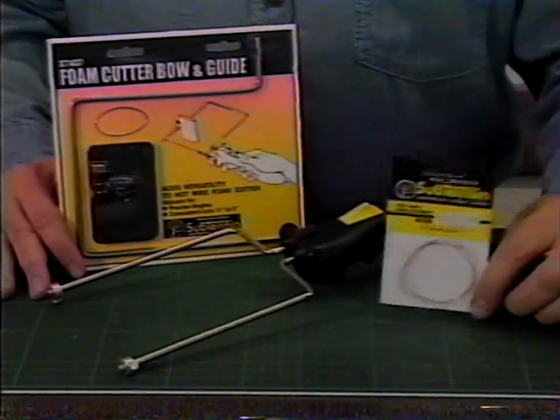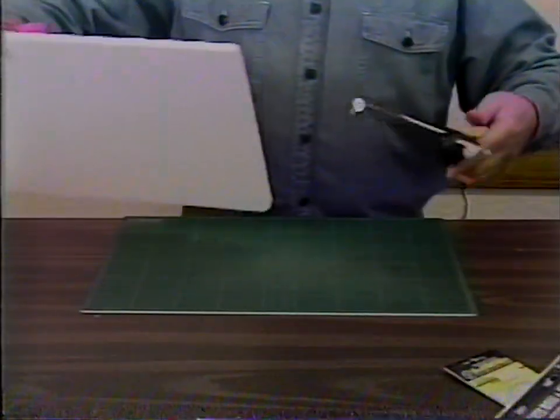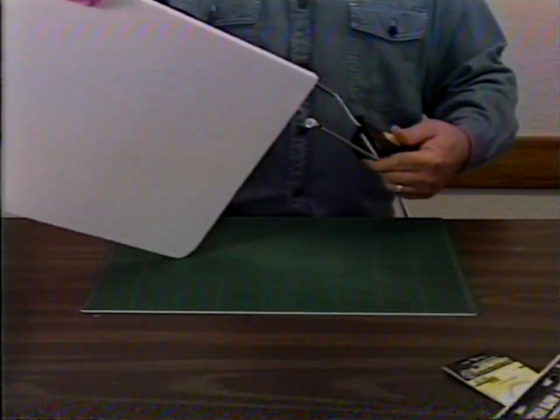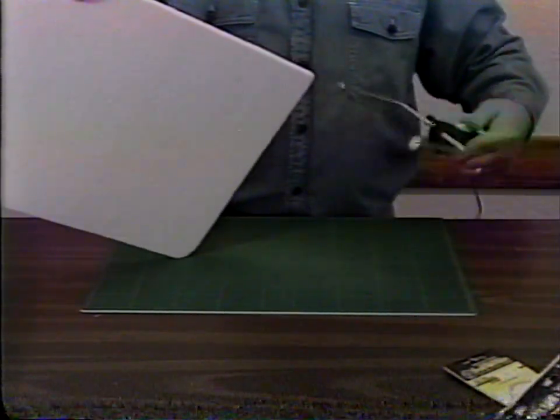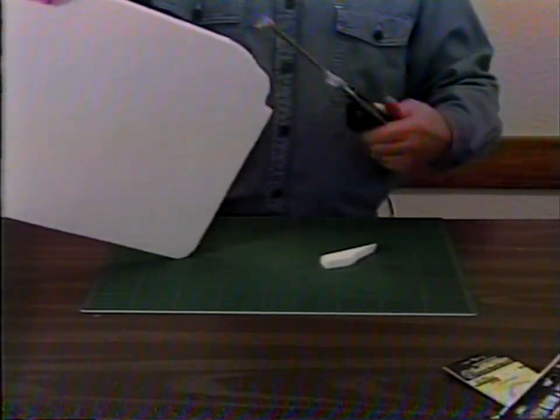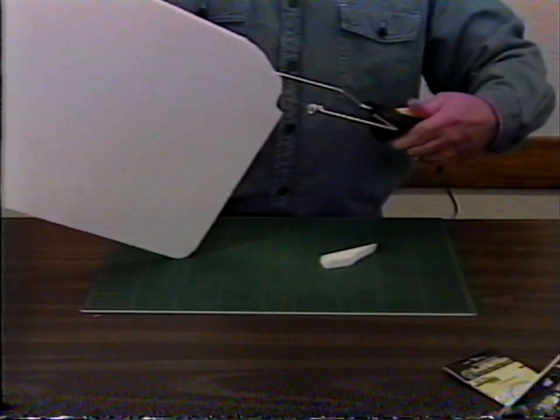The hot wire foam cutter quickly and easily cuts through our special high-density foam without emitting toxic fumes. It features lock-in rods, an easy grip handle, and automatic shut-off. The easy-to-adjust wire allows you to cut at various angles and thicknesses.